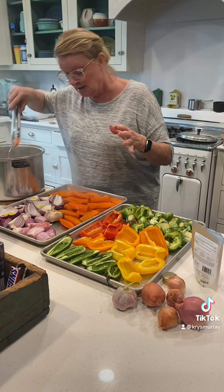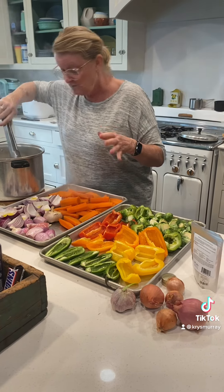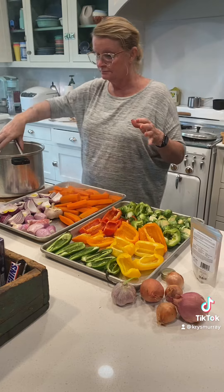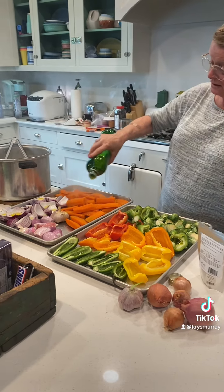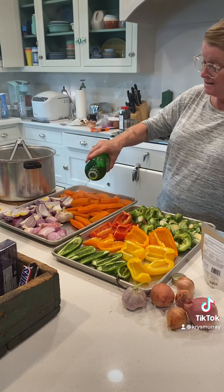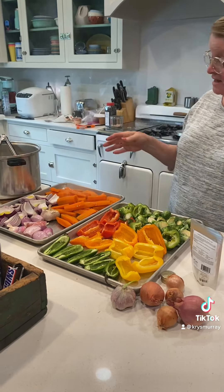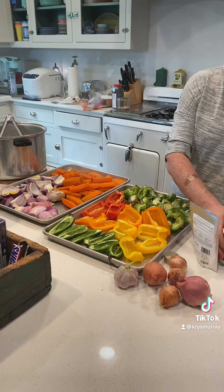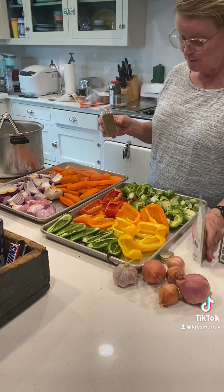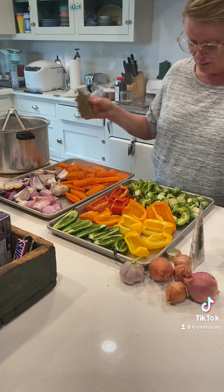I'm going to go ahead and get these last couple out. I give everything a really good dose of olive oil, all of it. I season things a little bit differently — I really like thyme on my carrots, so I'm going to throw thyme on them. And I like a little bit of rosemary on my onions and shallots, sprinkle a little on that.